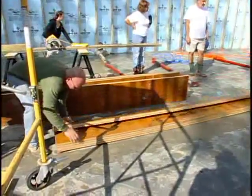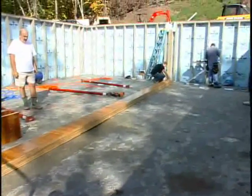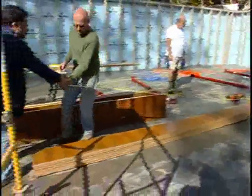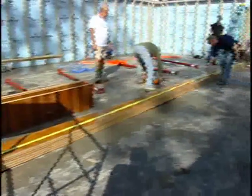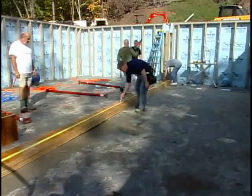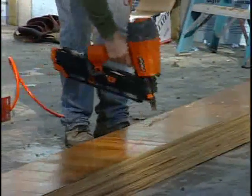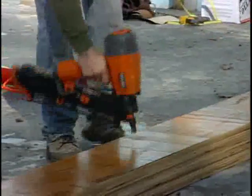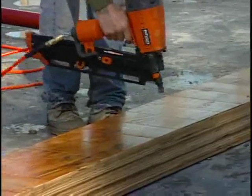Included in your package are a number of LVLs or LSLs, whichever of these materials your plans call out. These materials are used for the center support beam as well as headers for oversized openings in your home, such as garage doors, double sliding doors, or oversized windows. In this particular case, two or three of the LVLs are nailed together according to your plans, using the nailing pattern as per the manufacturer's specifications.